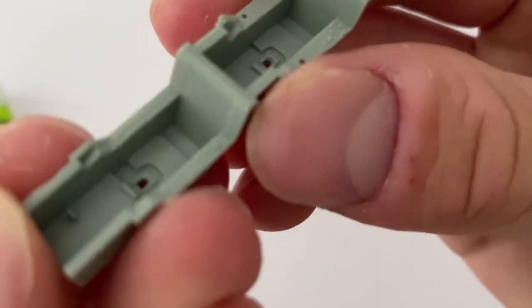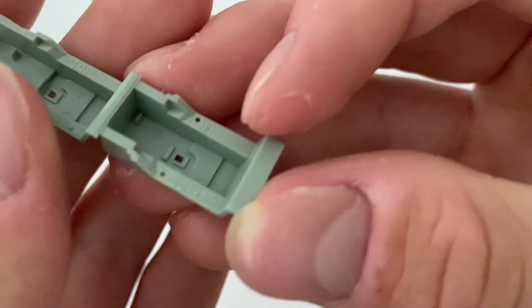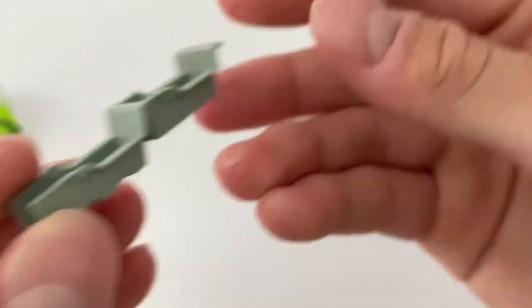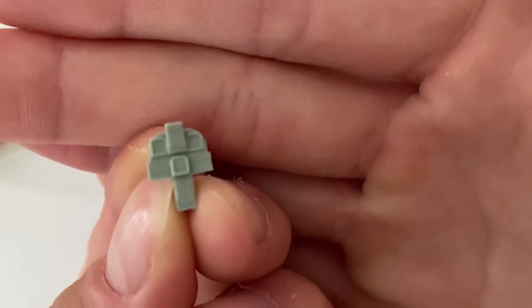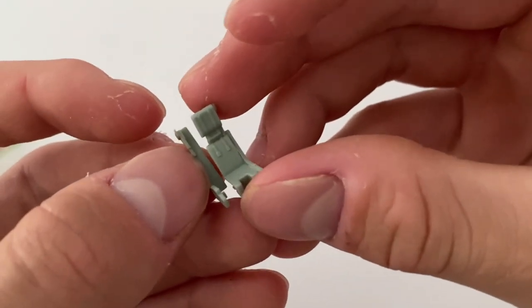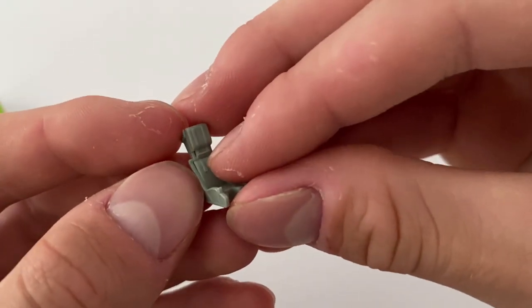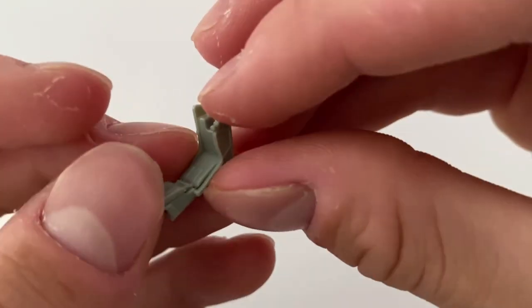The cockpit detail is pretty good for a 1/72nd kit and is made up of two seat areas. I'll only be using one though, as this part is likely used in other Hornet two-seater kits. The fit of the parts was great — no need for cleanup, and the ejection seat looked pretty nice, even sporting some molded-in seat valves.